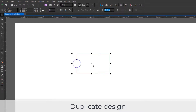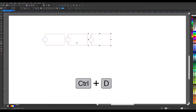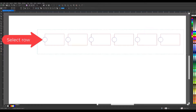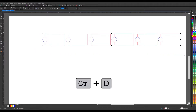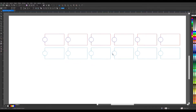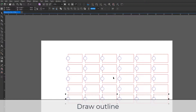Now select all and then select Ctrl+D again to duplicate the shape. Select and drag the X at the center to the desired distance, then select Ctrl+D repeatedly until a row is as long as needed. Now select that row and choose Ctrl+D to duplicate the row, select and drag the X at the center and move that duplicated row down — while again holding the Ctrl key on the keyboard — to the desired distance. Then again select Ctrl+D repeatedly until a sheet of this outline is complete.